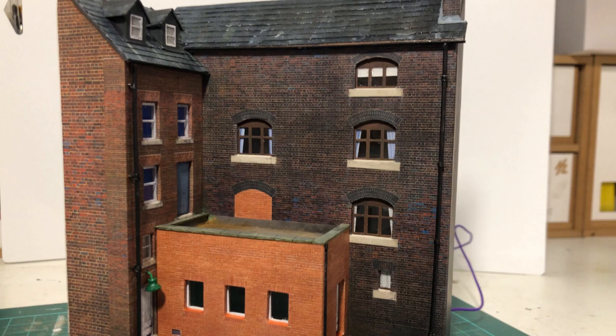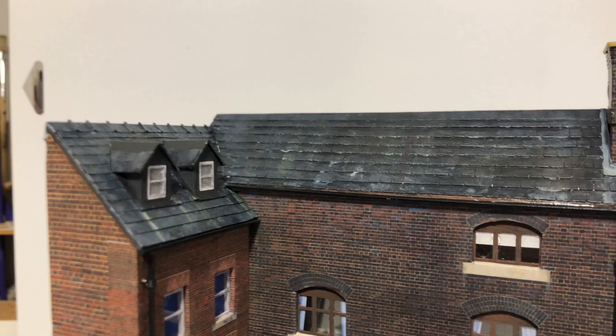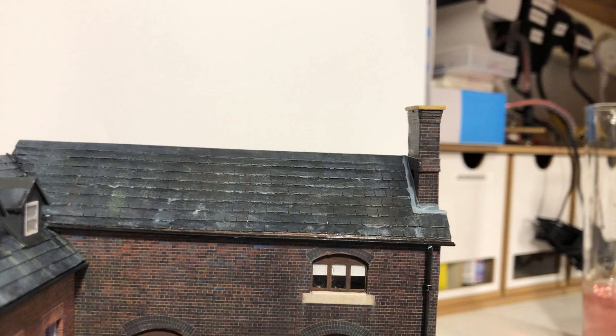Hello everybody, welcome back to Deansbury Town. Firstly, apologies for the delay in getting this video out. It's just taken me an incredibly long time to progress with the building, I managed to lose interest in both making it and filming it for a couple of weeks, and then I managed to catch Covid. So this is a mixture of videos and still photos, a bit different to normal. I hope you do enjoy it and thanks for watching.